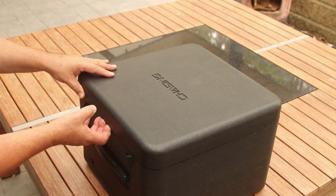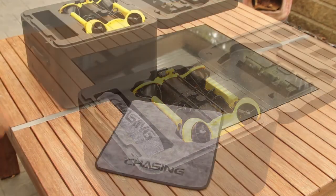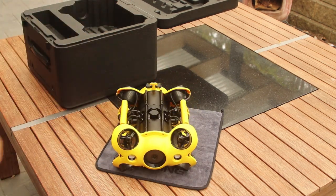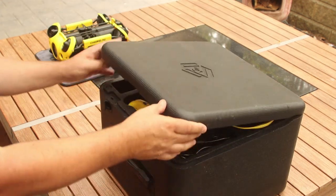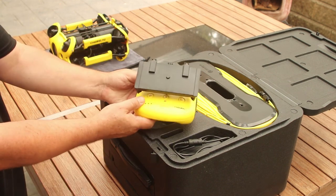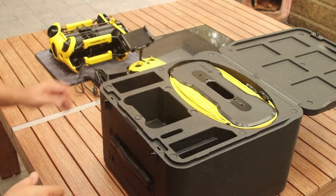The basic M2 configuration comes in a single cardboard box with minimal packaging, which is great to see. A basic foam carry case is provided with the unit, which houses the ROV, the tether cable, the remote controller, and the charger. This is a reasonably sturdy case for light duty use. However, you might wish to explore options for hard cases, especially if you are travelling or working in industrial environments.